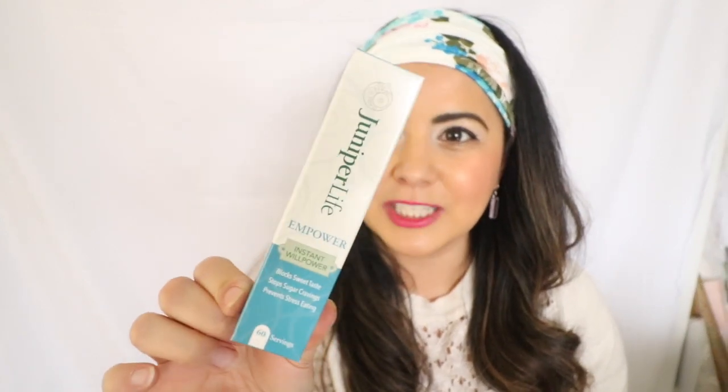To help me with that, I'm going to be using a couple of things, and one of them is going to be this spray. This is called Juniper Life and Power, and it is a spray to help you stop cravings for sweets. Technically, once you use this on your tongue and try something sweet, it's going to taste really awful. I've heard great things about this, and I want to thank Juniper Life for sponsoring this video and supporting my weight loss journey.